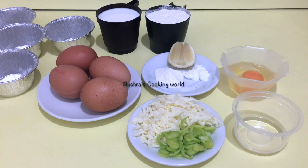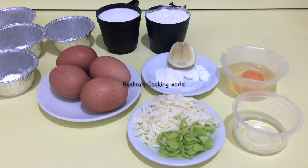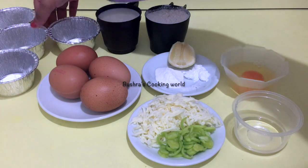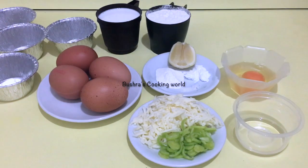We have to do the same steps. Then we have mozzarella cheese and green onions — this is optional. We have a baking bowl, so we have to mix into the cupcake-shaped mold.